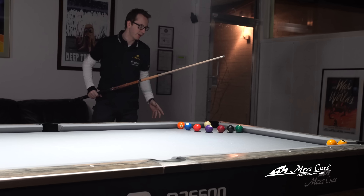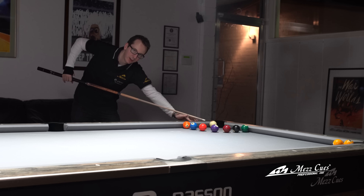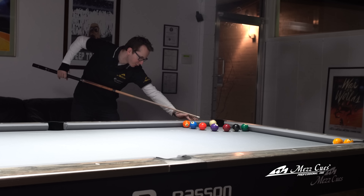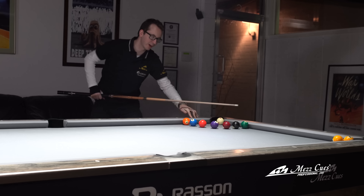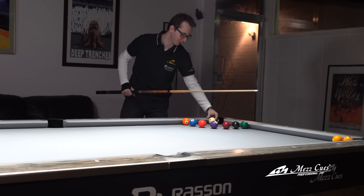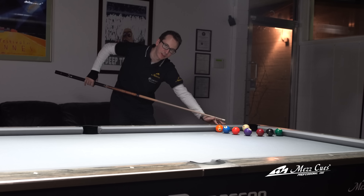Whatever English you put on the cue ball stays the same, which is top-right English. You're probably going to aim about one o'clock or maybe two o'clock — somewhere in that zone. The key is to use one of those short strokes, because when you follow through too much you're going to double-kiss the ball on the way, since you're so close to the corner. So it's more of a short poke at the ball.